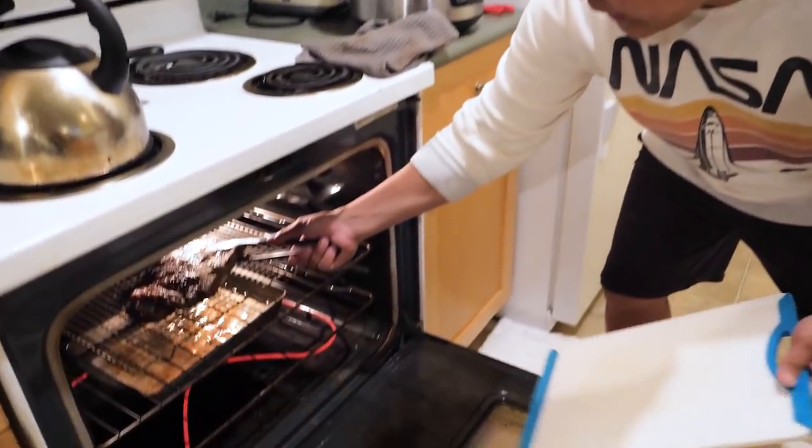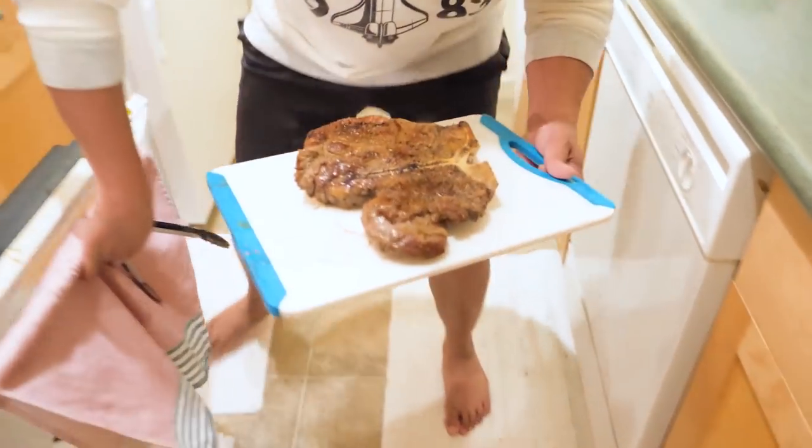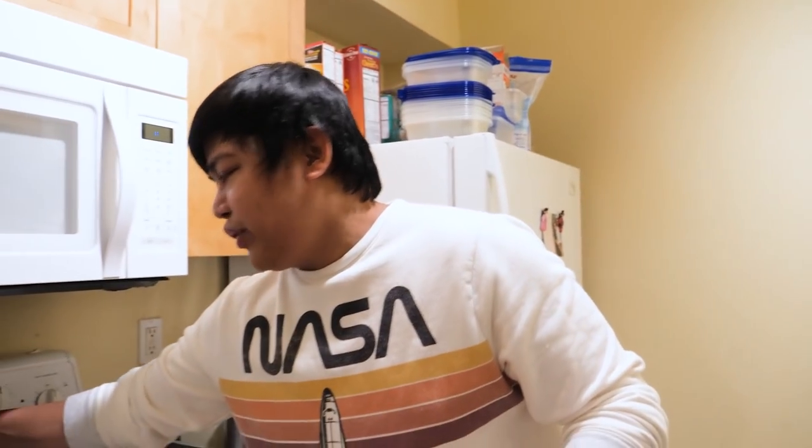Now our steak is done. We will just make sure to let it sit here. Now guys, Abby, tell us what's the level of doneness for our steak. So there's rare, medium rare, medium, medium well, and well done.